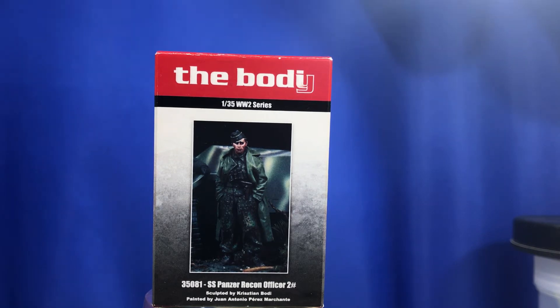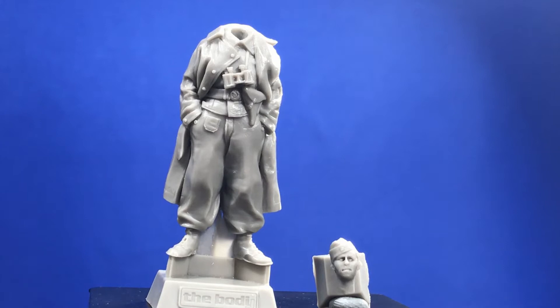Let's have a look at him. As you can see, it's going to be a very quick figure to put together — just basically gluing the head on, and that's it for parts.